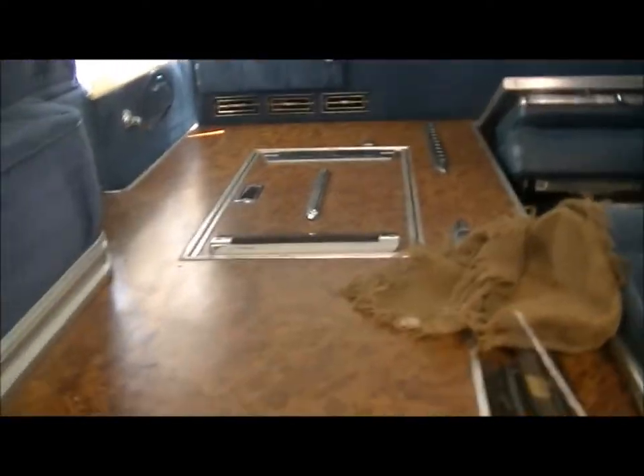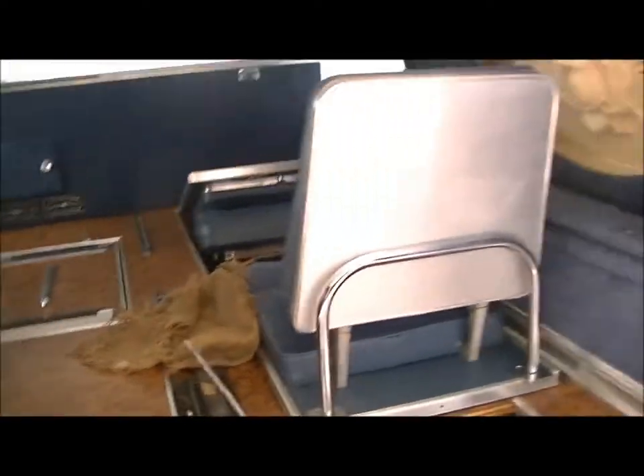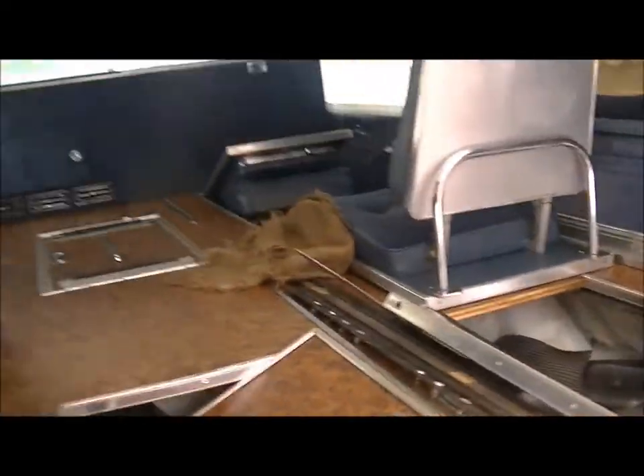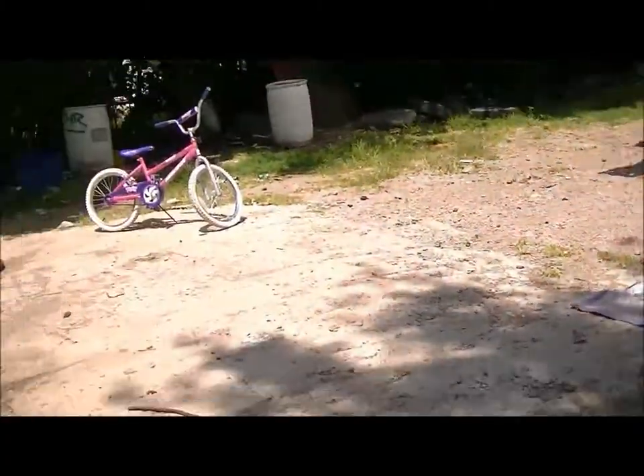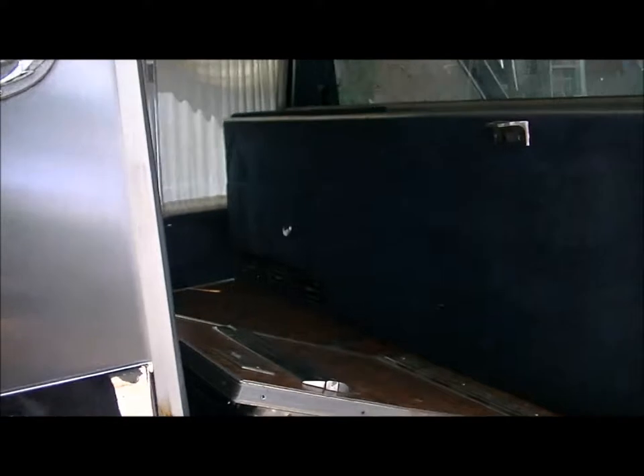Today me and my stepdad are going to take an old wooden fence and we are going to build a casket with it for the hearse. We're going to build it like an old pine wood kind, but it's going to be made of an old fence, so it's going to look pretty cool.